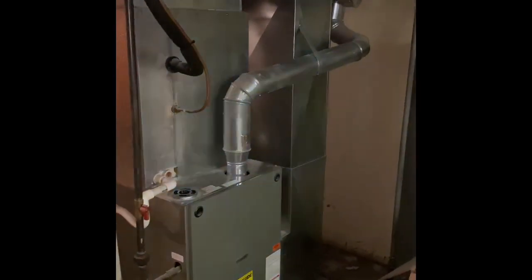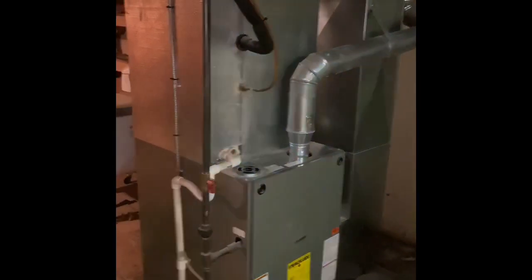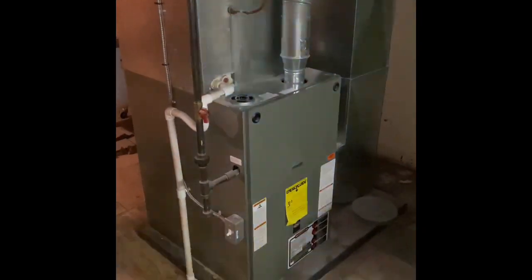Hey guys, I am on Devonshire. We're at Sue's house. We're going to do a furnace replacement. Let's pull this furnace out and set our new furnace back in the same location.